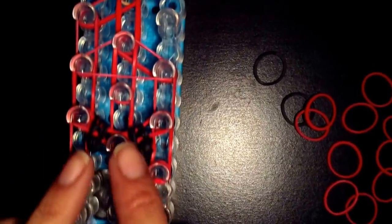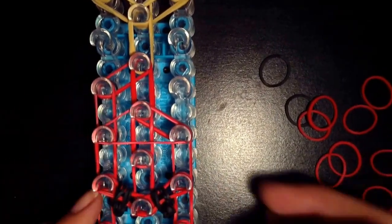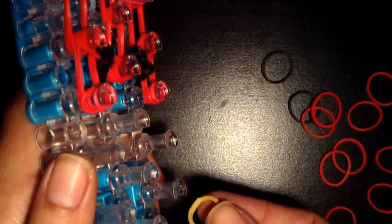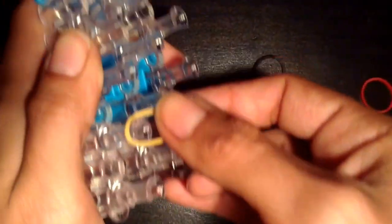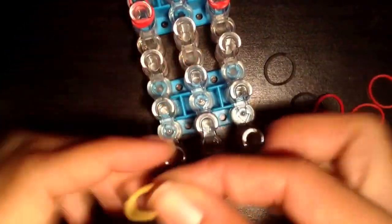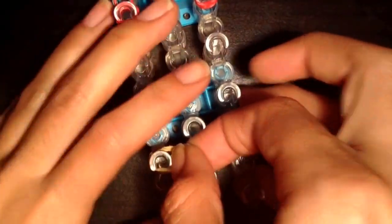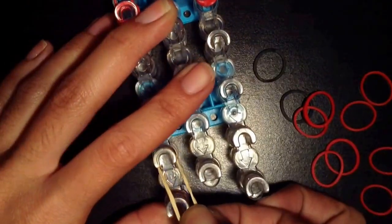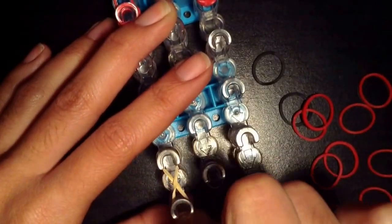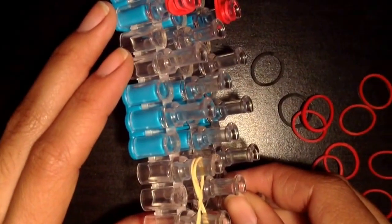So we made her shoes. Now we can make the arms — they're going to go over here and here. For the arms, start by taking a tan band for the hand. You're going to double the tan band and put it onto these bottom two pegs, except you're going to make a figure eight shape. So it's doubled and it's a figure eight.